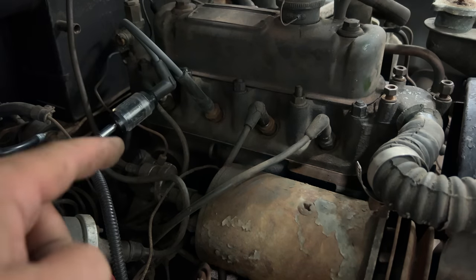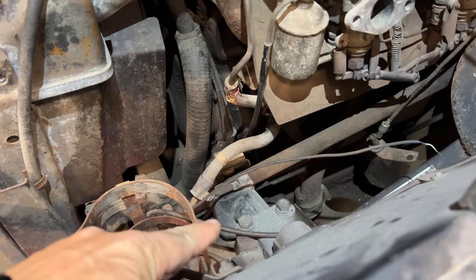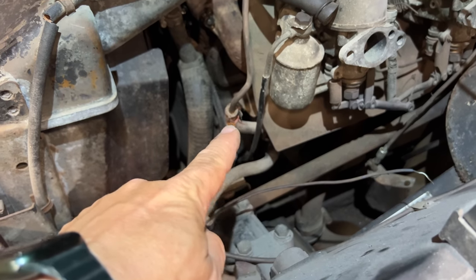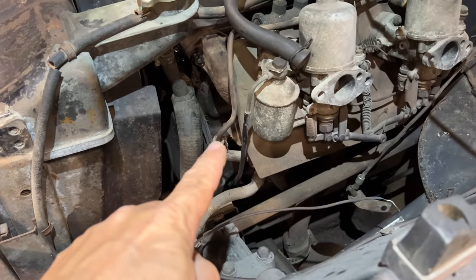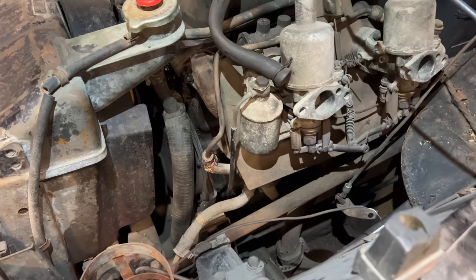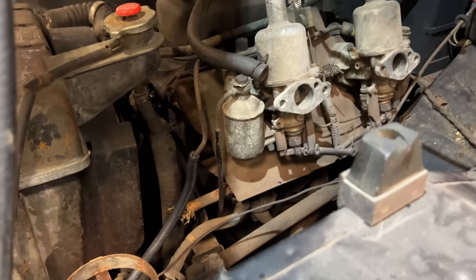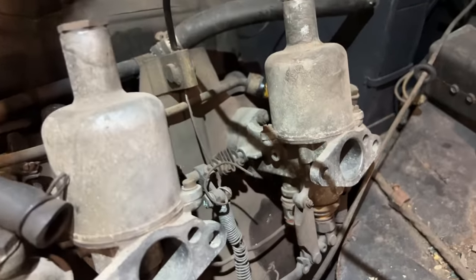Now if we get fuel it should run. On this side we have a pipe right here — this is where the fuel comes up from the fuel tank, then it goes to a hose over to the fuel pump, from the fuel pump out another hose, and then up here which feeds the carburetors. These hoses look pretty terrible, so I'm going to undo this hose right here and hook up my IV fuel drip directly to this — that way I can leave all the leaks that are going to happen here for another day. I have my little fuel bottle hooked up now; the hose comes down here and connects up to that pipe that goes to the carbs.